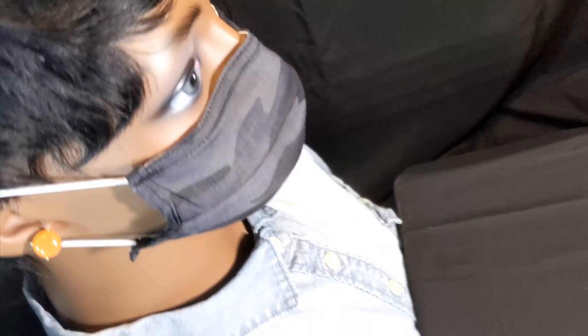Next we will test this cloth mask. The gaps between the mask and the face are small, which is good, but the cloth has a loose weave, so when you hold it up to a light you see many small bright dots which are holes that can let fog through. We see the fog coming through the mask and going up.